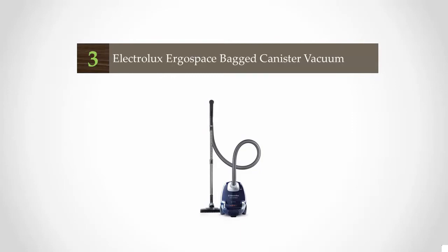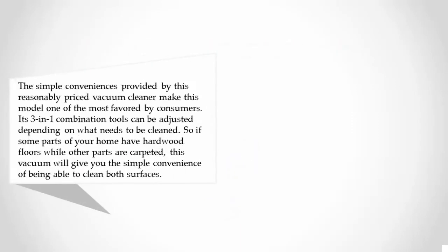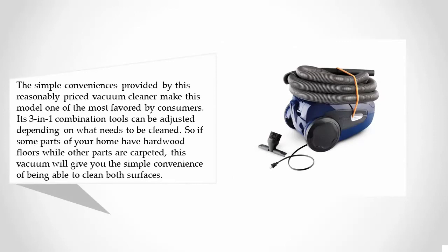Halfway through our list at number three, the simple convenience provided by this reasonably priced vacuum cleaner makes it one of the most favored by consumers. Its 3-in-1 combination tools can be adjusted depending on what needs to be cleaned, so if some parts of your home have hardwood floors while other parts are carpeted, this vacuum will give you the convenience of being able to clean both surfaces.